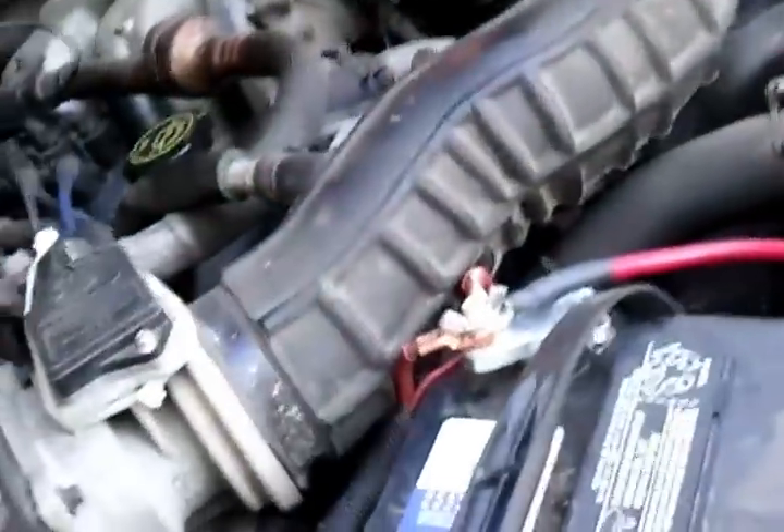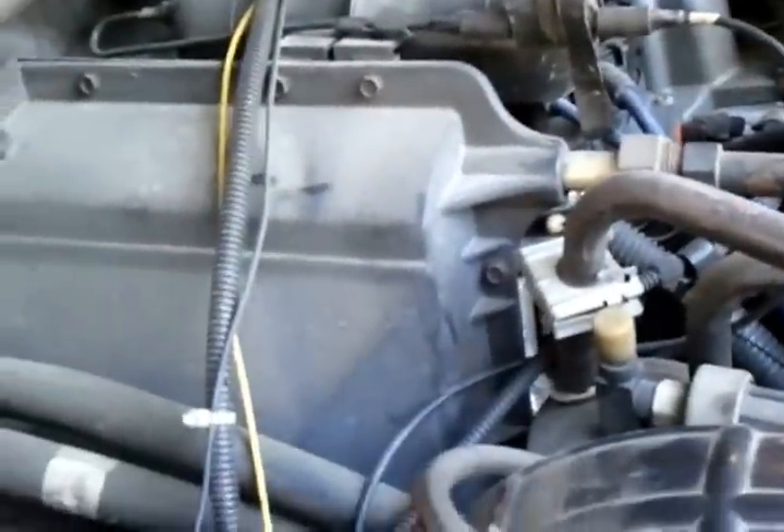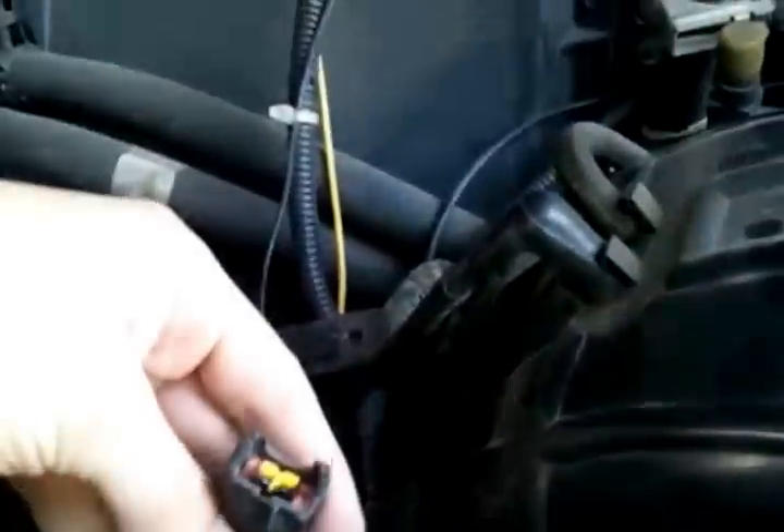Basically, I want you guys to check out your truck and see if it has one of these. If it does, cool — pull it out. You can see my truck's running with it out. You're not gonna blow your truck up or anything. It's not gonna wipe your PCM clean or anything like that.